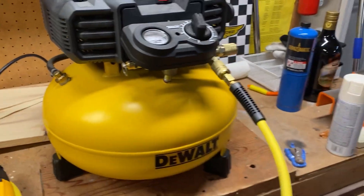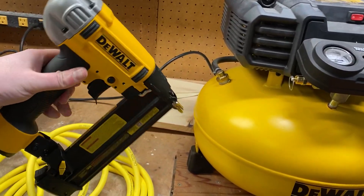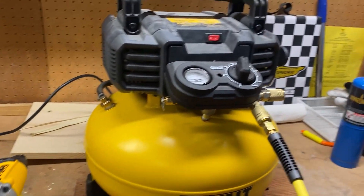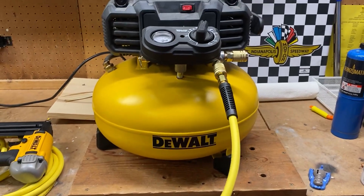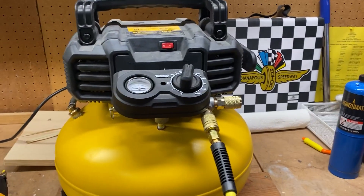I have this paired to a DeWalt Brad Nailer — this one's an 18 gauge. You may or may not find these in combo packs that come with the Brad Nailer and/or the hose. Of course you can just buy the compressor separately itself.